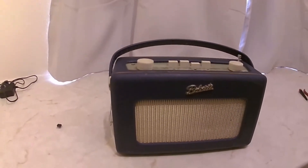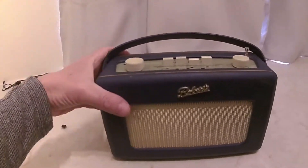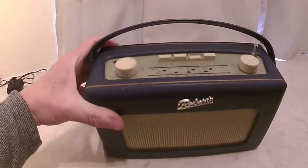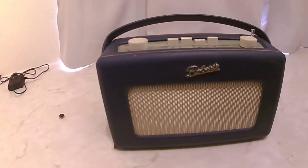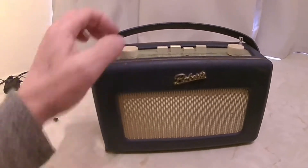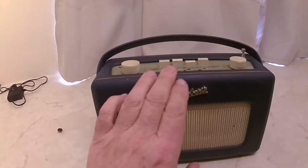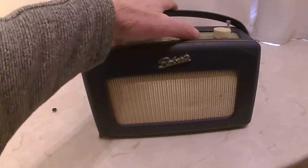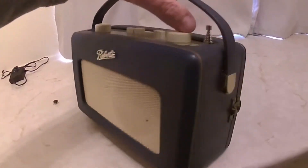These have been sold as vintage radios when they're not. This is a prime example — a Roberts revival radio, constructed to look like a 1950s radio. This one's got FM, but it should only have long wave and medium wave.